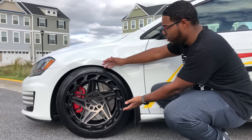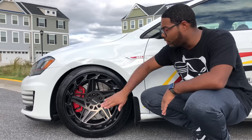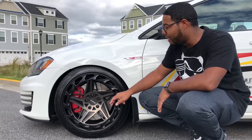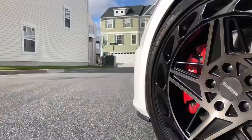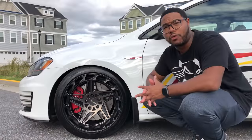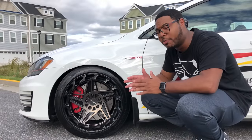So with these wheels right here, these are Region 5 wheels. The wheel itself is called the R35, so it's the R35 line. These are 18 by 8.5 and they're about a positive 40 offset. That's a little bit more aggressive than the 42s I ran before, so they do poke a little bit more.